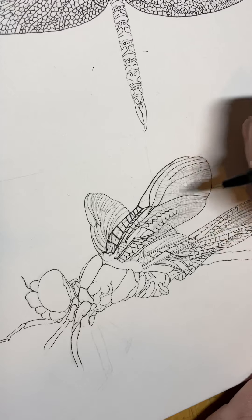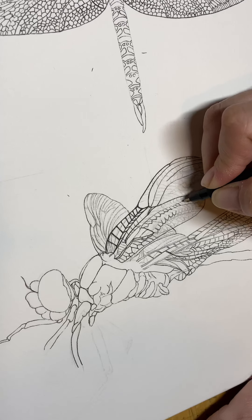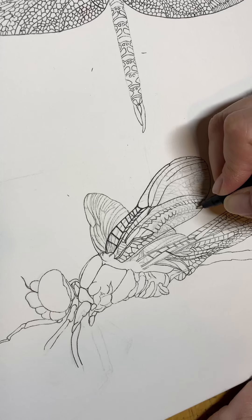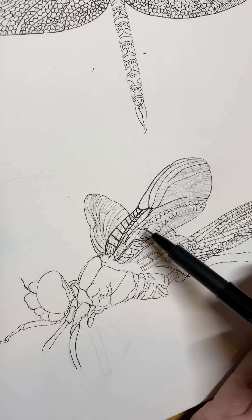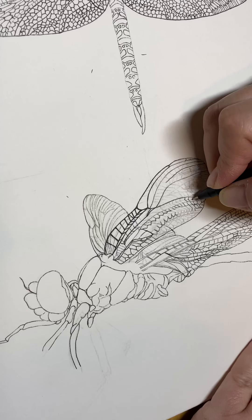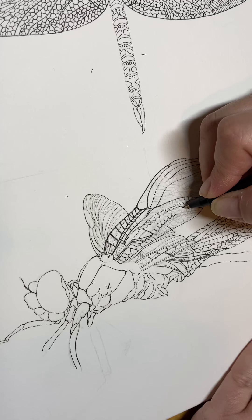I've got a reference photo on my computer that I'm looking at because I'm a little OCD and I like to get all of the little cells for the dragonfly wings as accurate as I can. They're kind of like a fingerprint — each dragonfly wing has a different arrangement of cells. Each different kind of dragonfly, and there are thousands of different kinds, you can tell what kind they are by the cell structures and layout of the wings, which I think is pretty cool. I'm just gonna stop talking and continue filling in my line work.